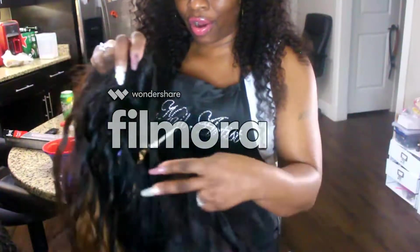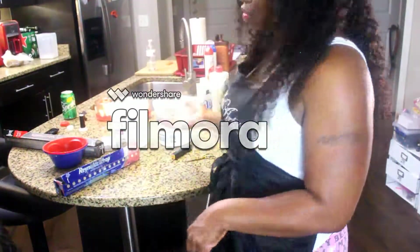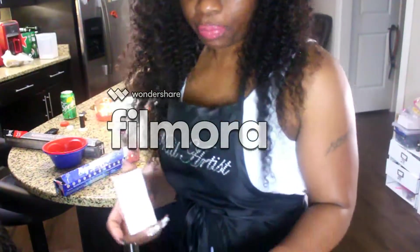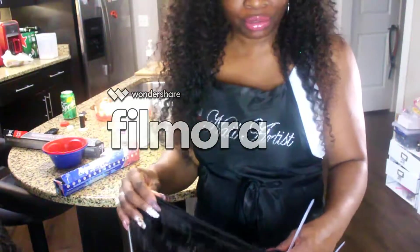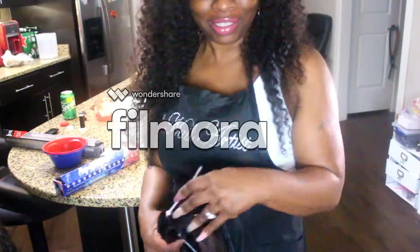I've talked for about five minutes — that's enough. I'm going to go ahead and get started on bleaching this hair. I've got everything I need here to do a bleach job, and I also have a bottle of toner if it ends up not quite what I want. So just stay tuned and enjoy the video — thank you guys for watching!